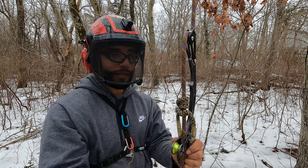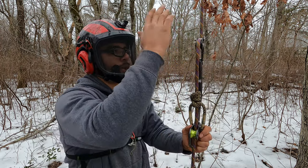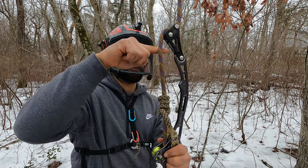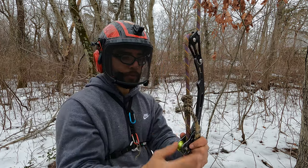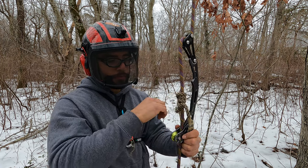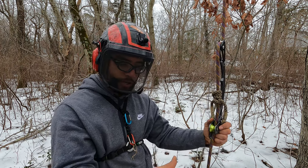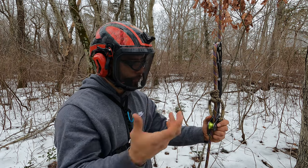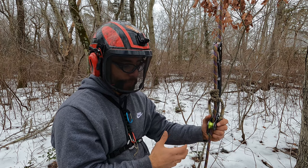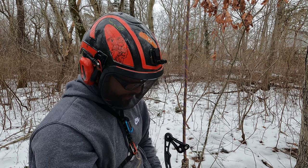That is so good, guys. This right here is what you want every single time — you want this rope wrench to be engaged. Engaged means it has that bend in the rope, and as long as it has that bend your hitch is always going to stay the same way you left it when you tied it. After you finish dressing and setting it, it's going to stay exactly like that. It's really good, guys, I like it a lot.